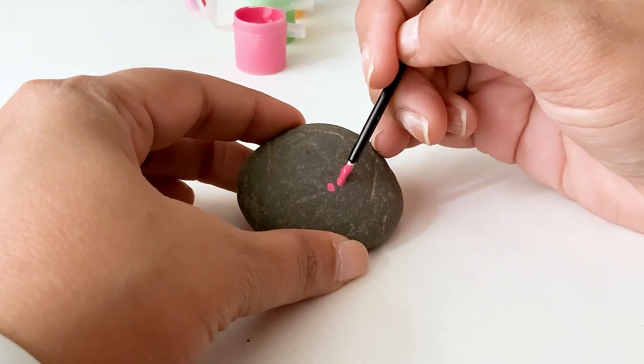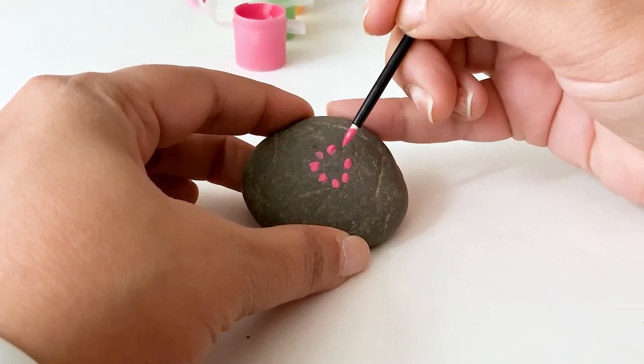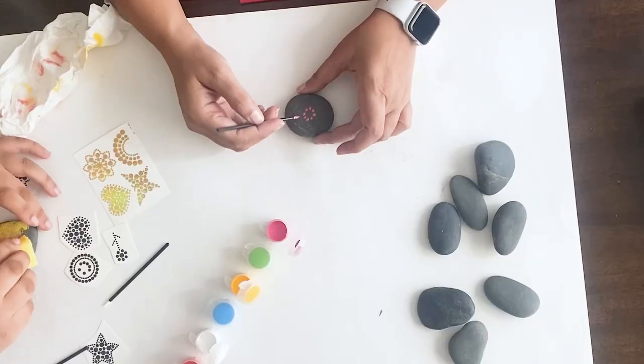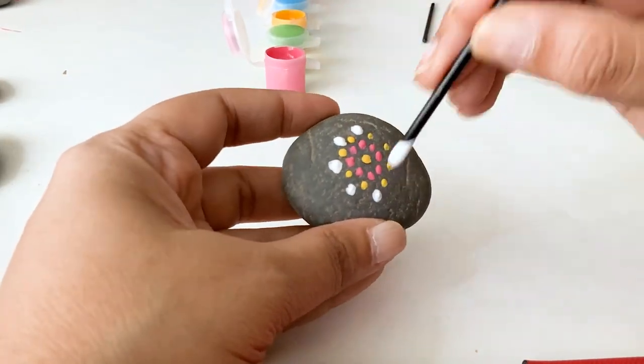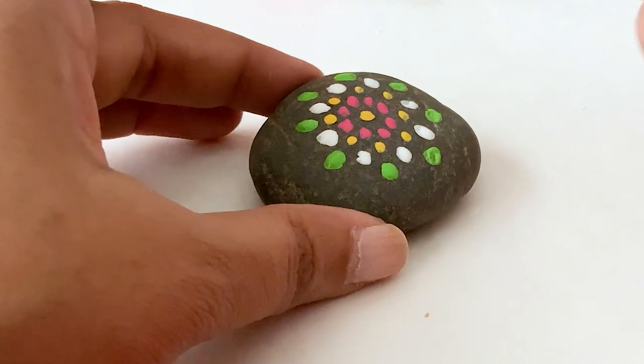I tried dot painting with the tool included and this is super relaxing, friends. I just added small tiny dots and then turned the dot tool around and added bigger dots, and it turned out so cute.